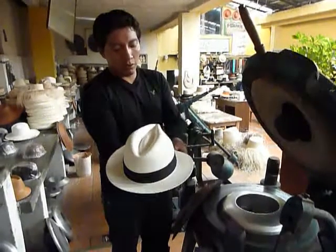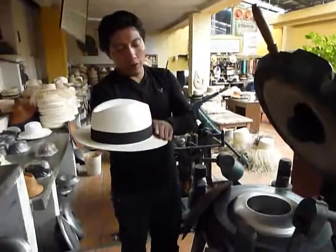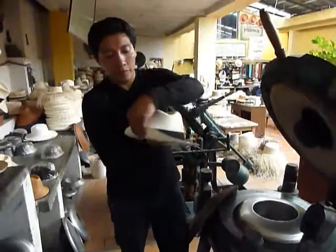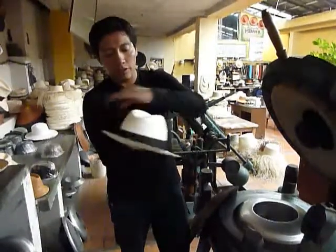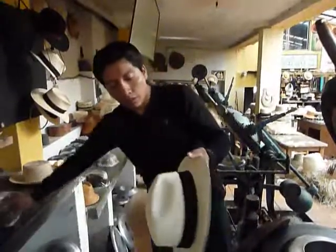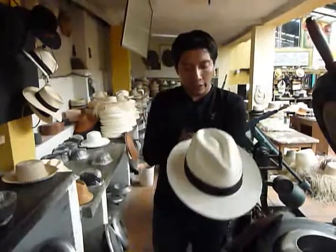In the classic style, the brim is down in the front and up in the back. You can wear the hat like this.